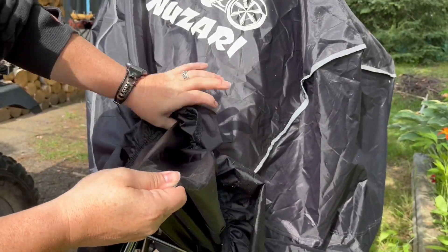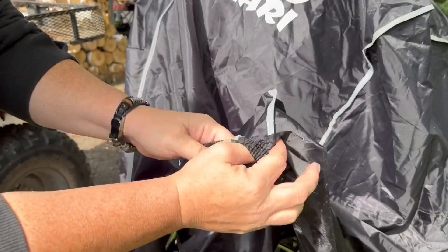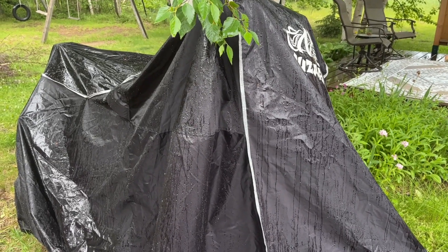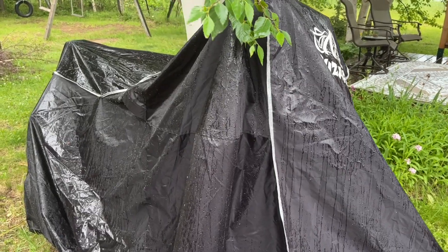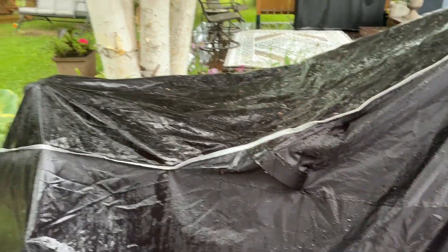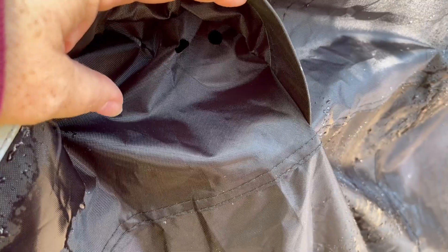The inside is made with this heat shield material so it has a heat rating of 150 degrees, which means there's not going to be any melting or scorching if you put the cover on while the engine is still hot. It's waterproof as you can tell, so it's going to keep your bike dry. There's also a waterproof vent that allows air to pass through to prevent tipping during storms.